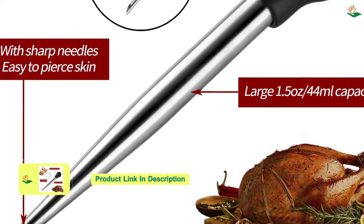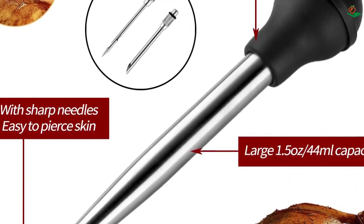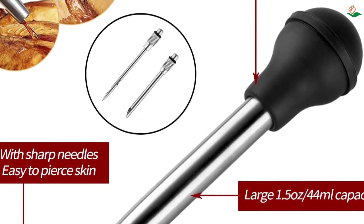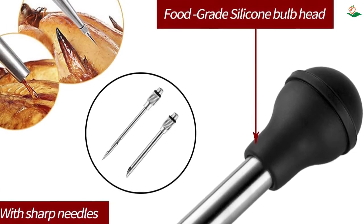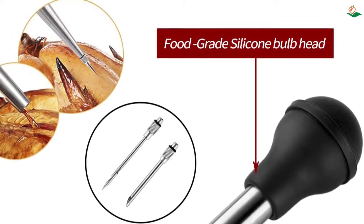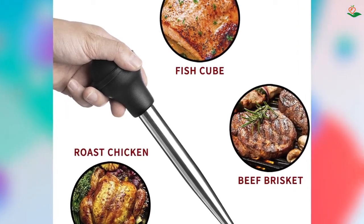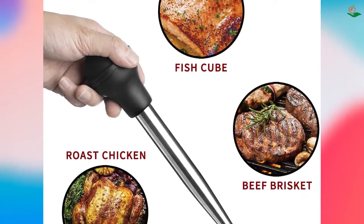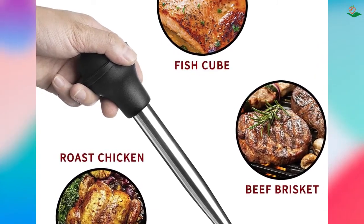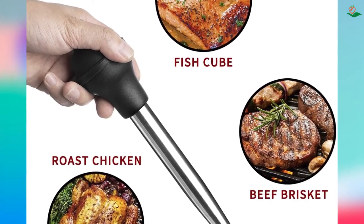The needles are made of high-quality 304 stainless steel and are 2.8 inches in length. The silicone bulb is made of food-grade, high-heat-resistant material. The baster is easy to use — simply pinch gently and loosen the silicone bulb slowly. It's also easy to clean, with the bulb and tube able to separate; the included cleaning brush is perfect for hard-to-reach places, and the baster is dishwasher safe.